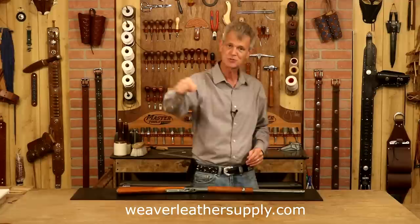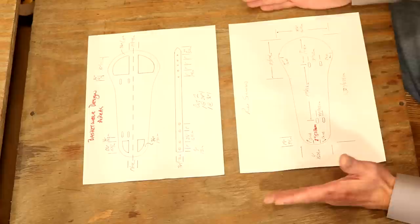Anything I use in this video, weaverleathersupply.com or check below — we've got links there, I'll take you straight to the website. If you want to know when our video is released, just click your notifications. You'll know exactly when these come out. So let's step over to our pattern table and get started.